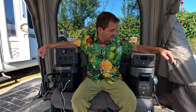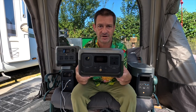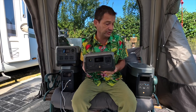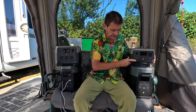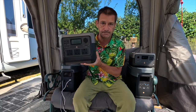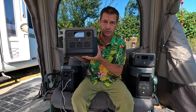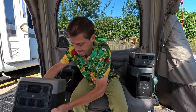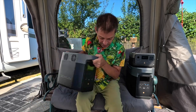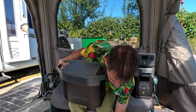So I think it was actually last year, towards the end of last year, that this first one came out. This is the River 2 — the little baby of the family — 300 watt output. So that came out first, and then it was the River 2 Pro. That one has an output of 800 watts. And then we moved on to the Delta 2, which is 1,800 watts.